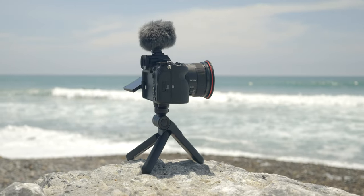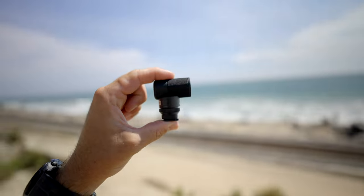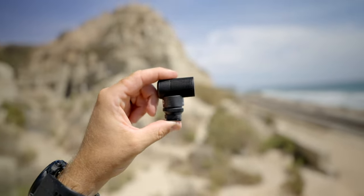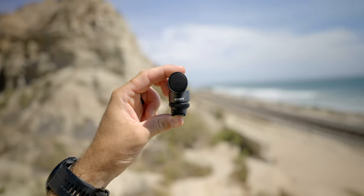The ECM-G1 is Sony's smallest microphone — this thing is tiny. It was built with content creators in mind, especially newer content creators or those who just don't want to think too much about their audio.